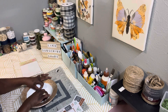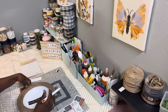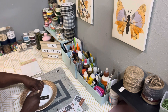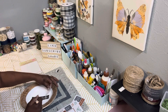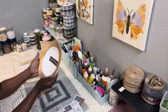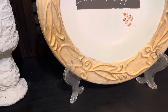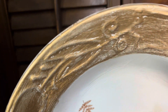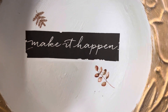Those rub-on stickers also have little flowers. I'm going to cut out two of the little gold flowers and rub those on in the center of the plate as well. And there it is — absolutely beautiful. Leave me a comment and let me know what you think. The plate stand is from Dollar Tree.